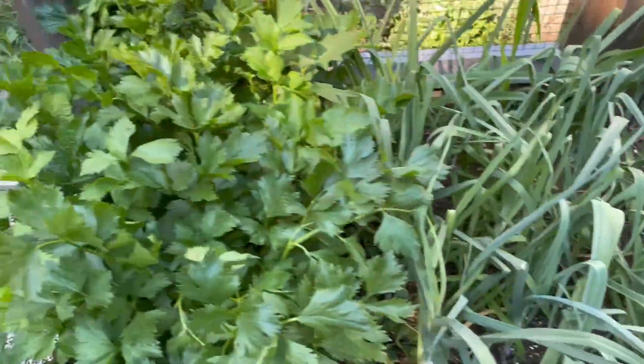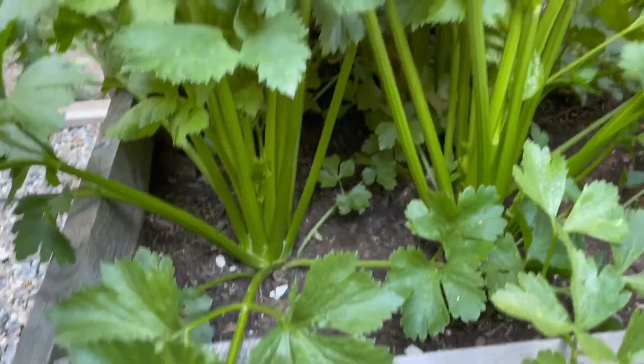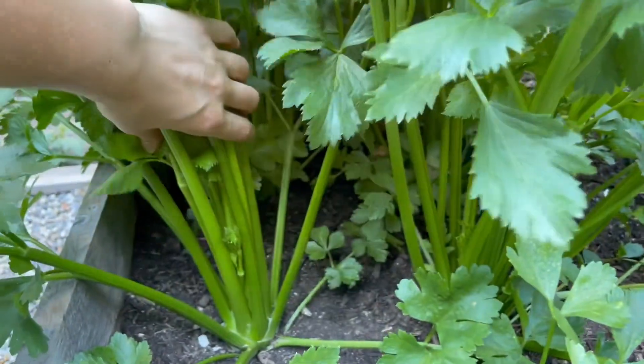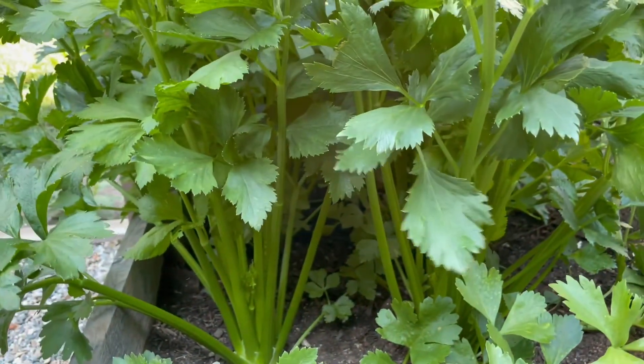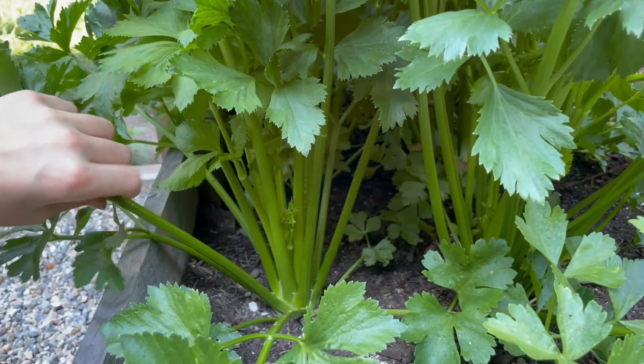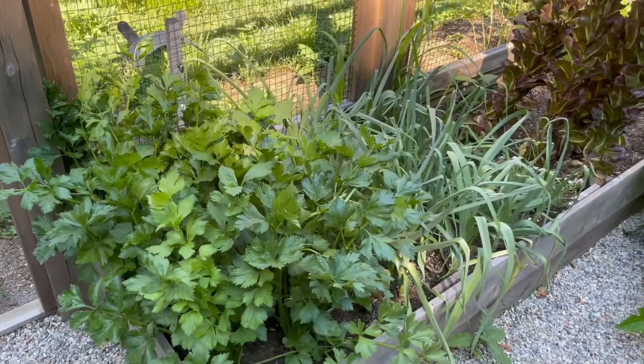Not sure when to pick those. And then this is my celery. Also huge. I don't think this is ready yet either. But also I'm comparing it to store-bought celery, where it's much taller than this. So maybe I can pick it now? I don't know. Let me know if you know.